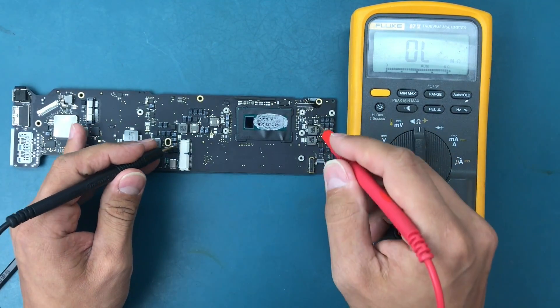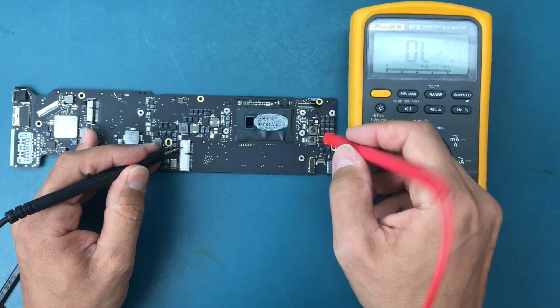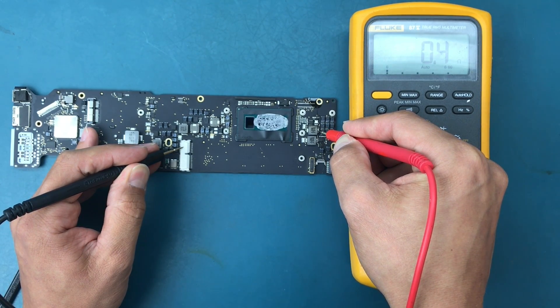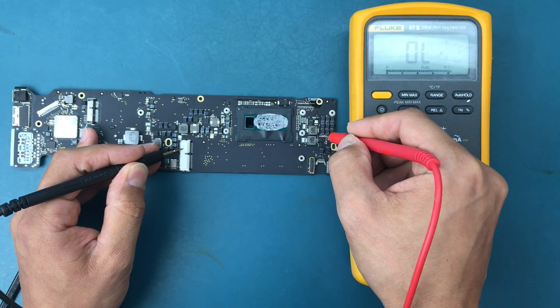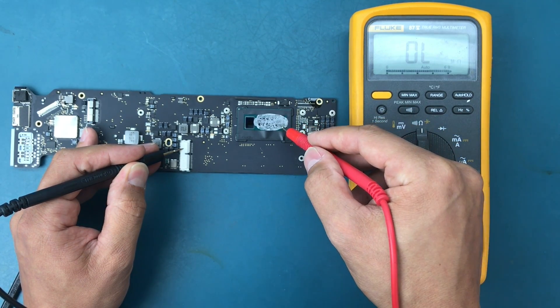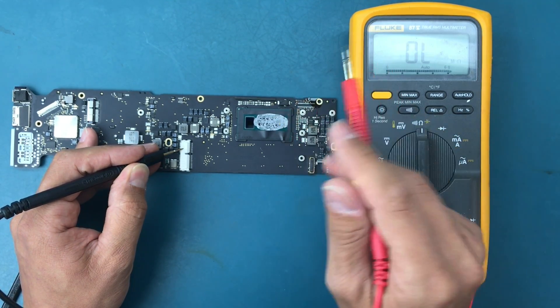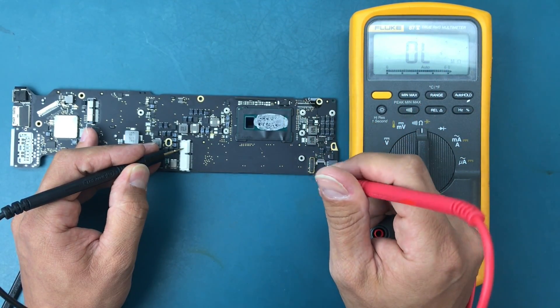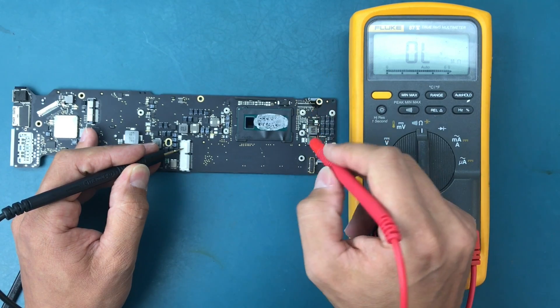I removed the component and haven't measured yet - let's do it on camera. Measuring the line to ground - it's still the same. That tells me that most likely this chip has gone bad, and repairing this board would not make sense. It would have to be replaced altogether.